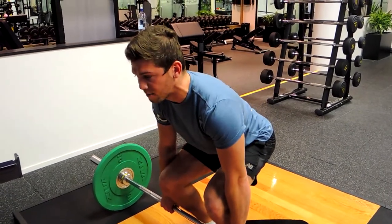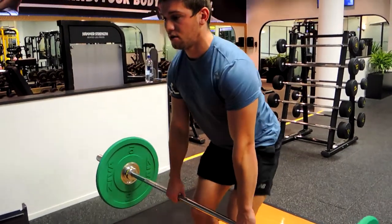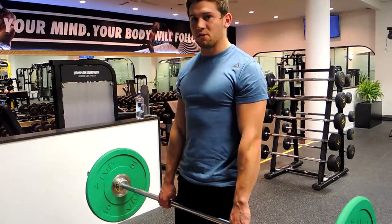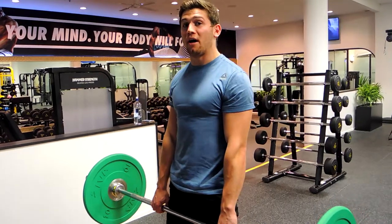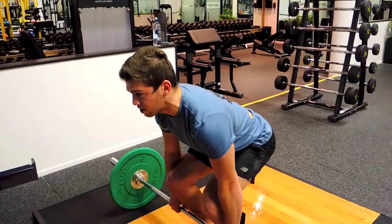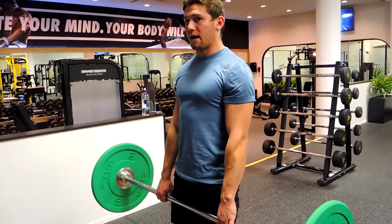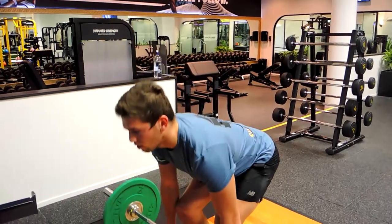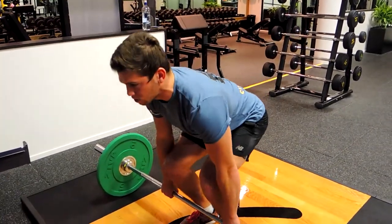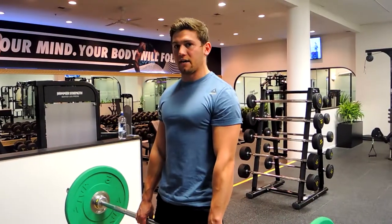Your knees track over the barbell slightly, then move out of the way slowly as your hips come straight to the bar. We're not shooting our hips up and then pulling — that's what not to do in the deadlift. Instead, retract and explode up, hips straight to the bar.